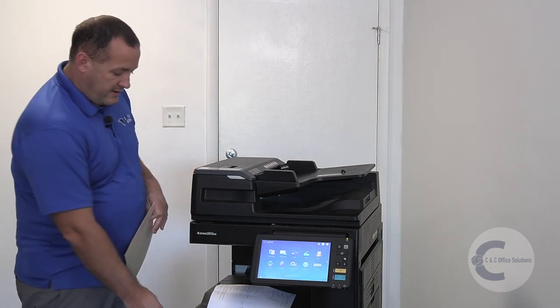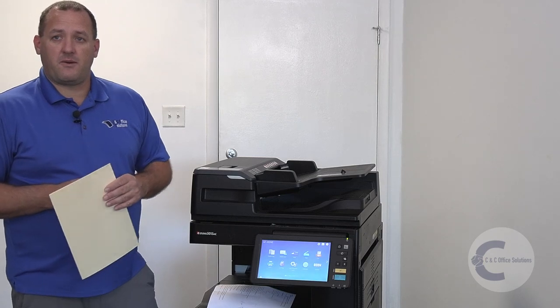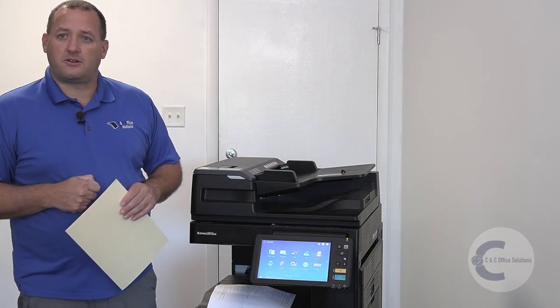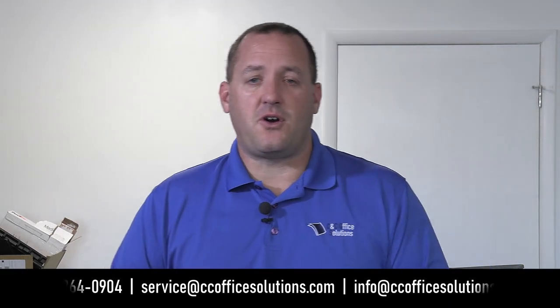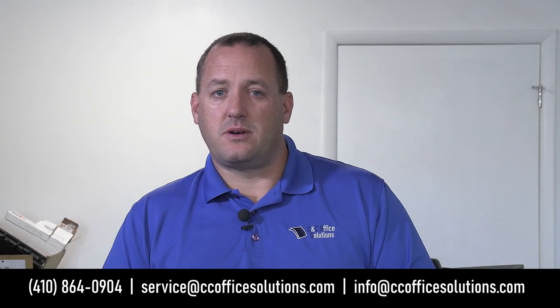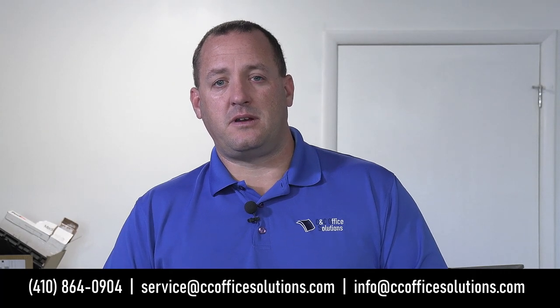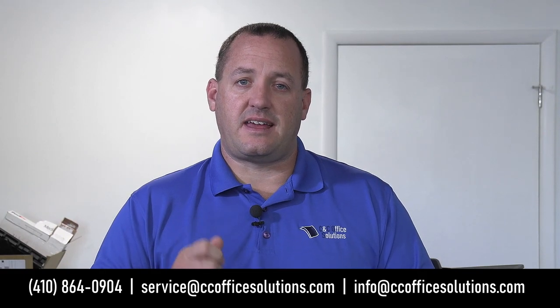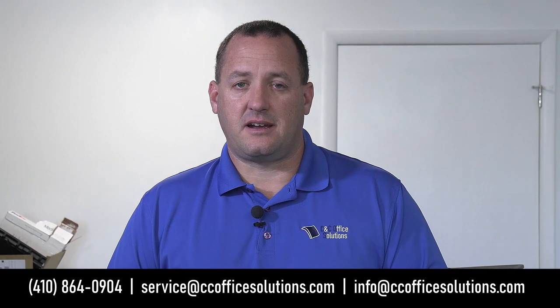If the problem goes away, great. If it stays, go ahead and give us a call at 410-864-0904 or send an email to service at CC Office Solutions and let us know you need a service call. If you have any questions about the video, give us a call at 410-864-0904 and somebody will be able to help you out.